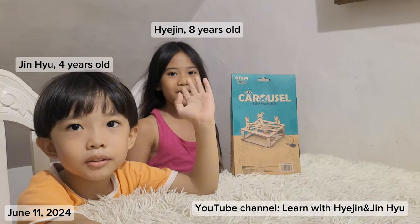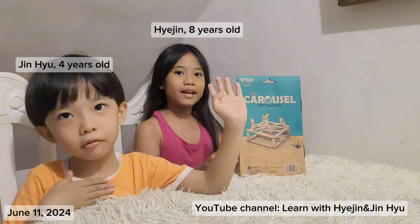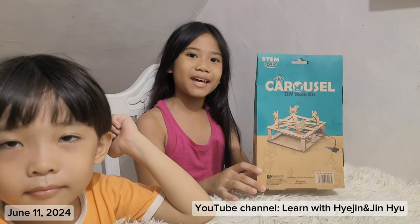Hi guys! Welcome to our channel! I'm Hedgian. And I'm Diniel. Today we're going to unbox this Carousel DIY Stem Kit.